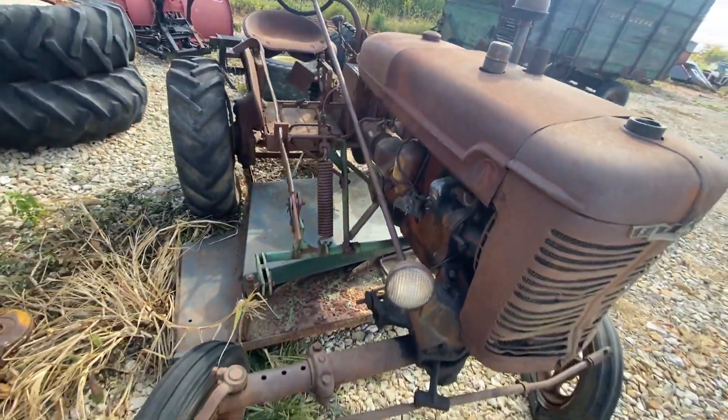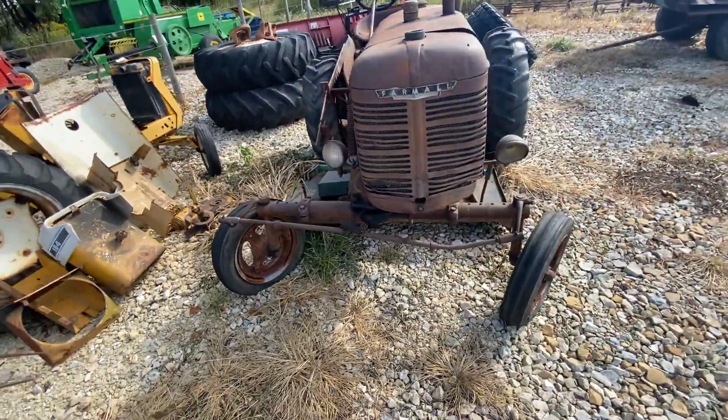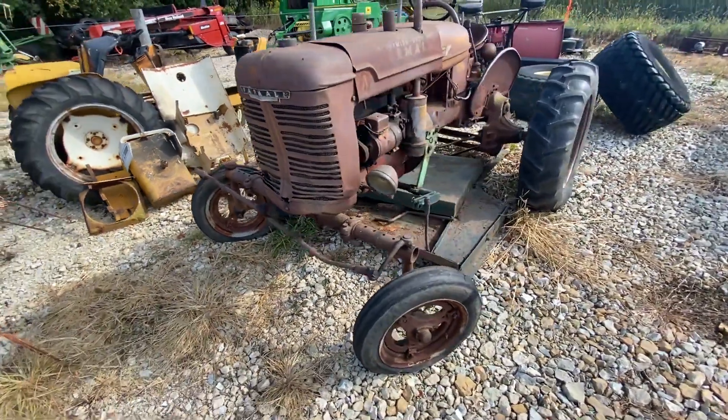Fairly straight sheet metal — not perfect. To me, it looks like it'd be a great parts tractor. If you wanted one to restore, you could get a good start there too.